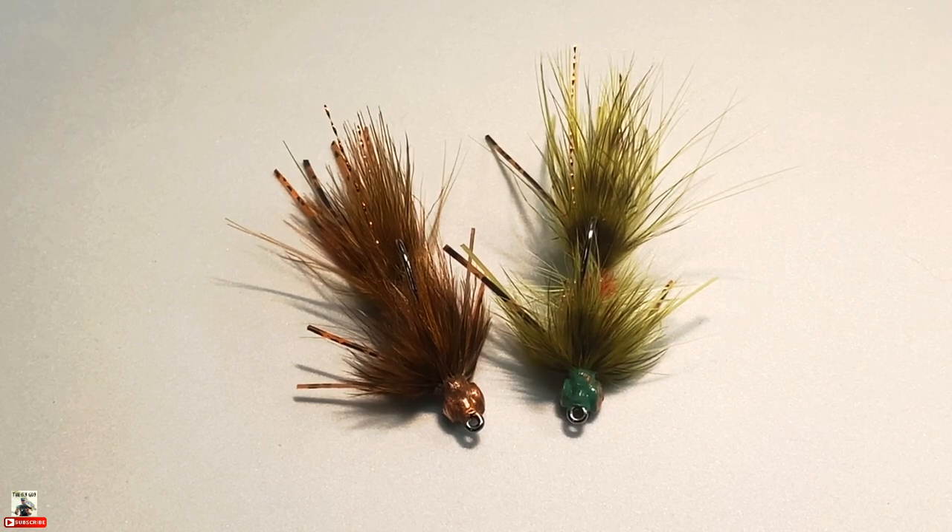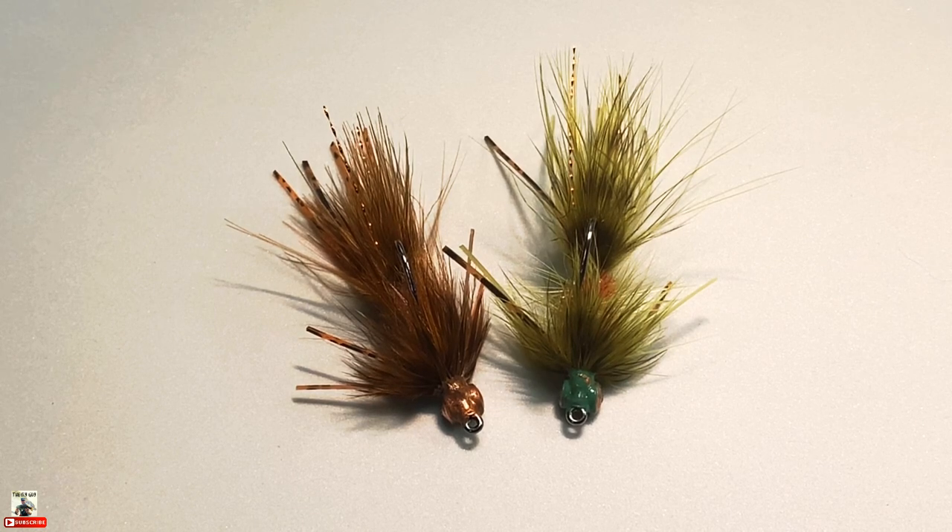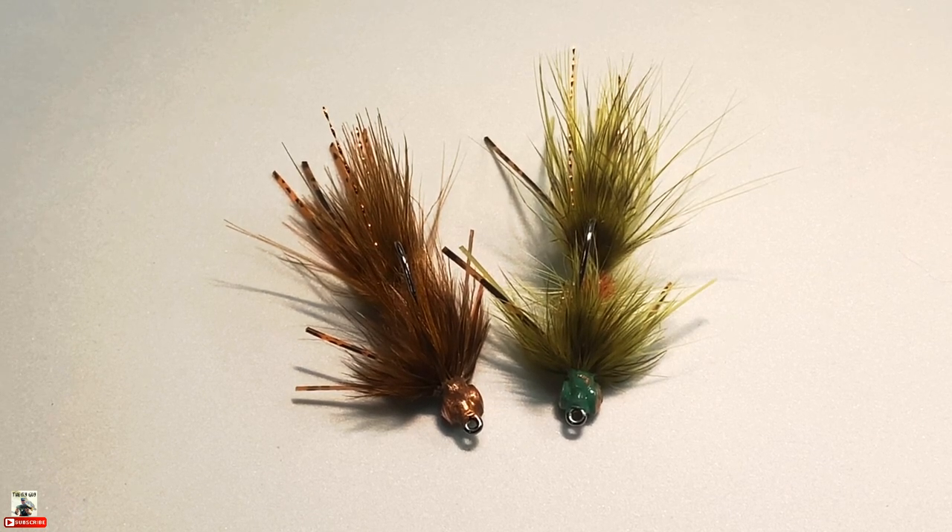What's up everybody, you're here with the Fly Guy. Today I just wanted to take a few minutes to talk about impressionistic crayfish patterns and the Creek Bugger bass version that I have pictured here. I've got two versions — the olive and brown, and the craw orange and brown.